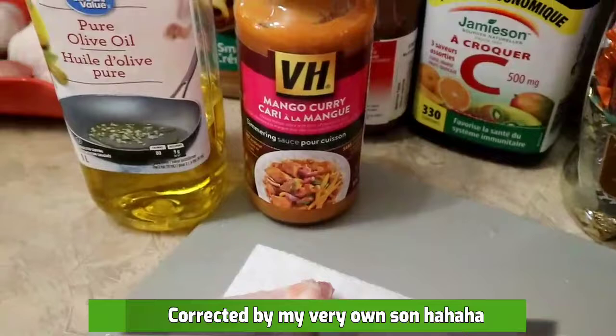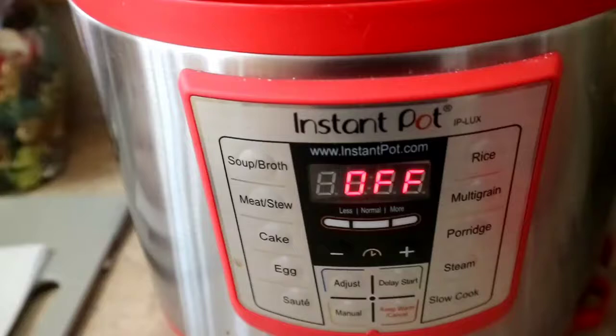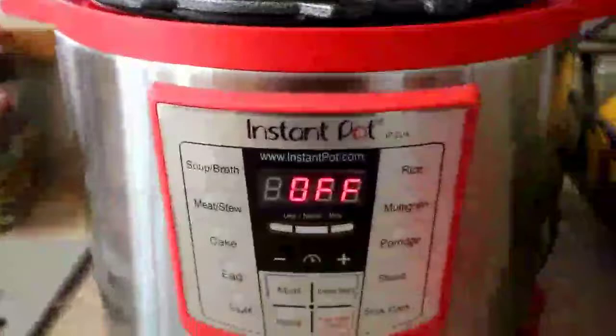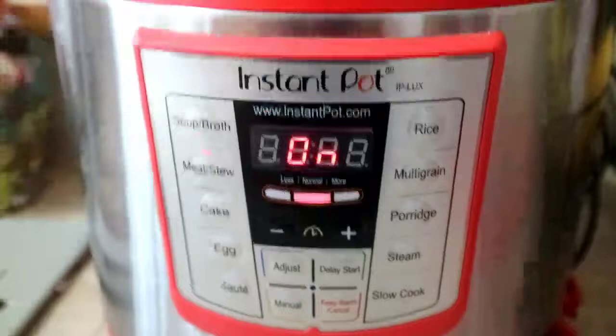I'll be using olive oil and mango curry today. Since my kids can't eat spicy things, I'm going to make them a tinolang isda instead. I'm going to use my Instant Pot today because I'm lazy and don't want to babysit the cooking. I'll turn on the Instant Pot now so we can start cooking.